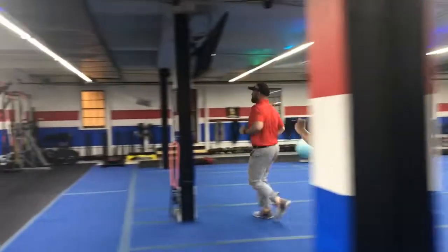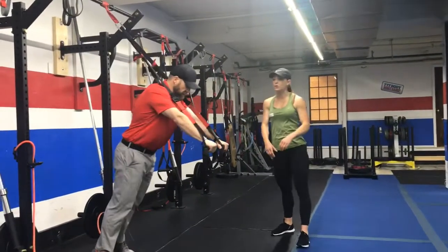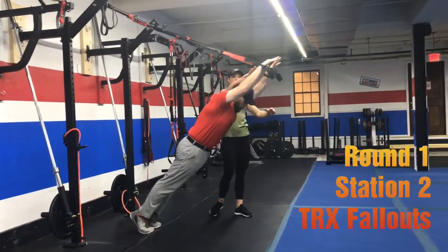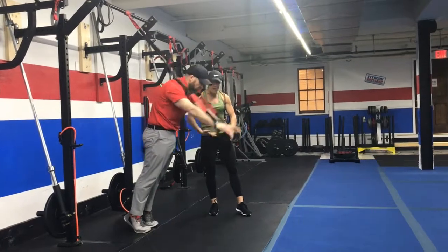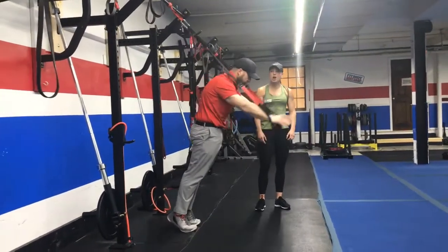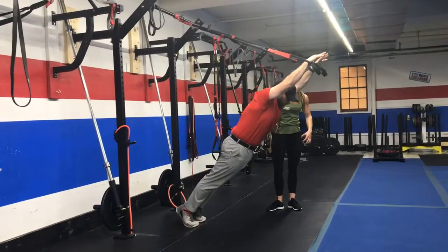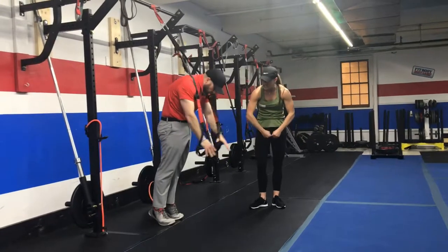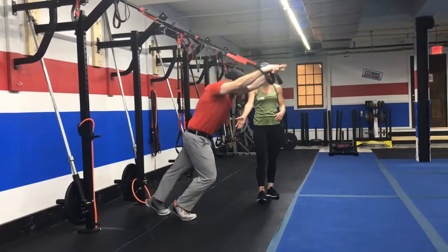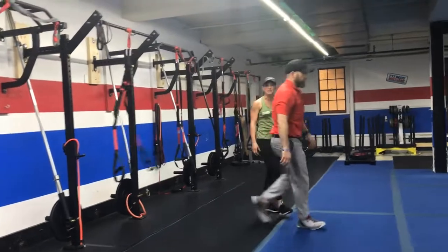Station number two, over here on the TRX, we're going to do our TRX fall out. Face out towards the blue floor, arms out in front of you, on your toes, core engaged. Take those arms up overhead, then pull them down and get a crunch in here. Straighten out, pull your arms into your stomach and crunch. Use your core to pull back in. If you need to decrease pressure on the lower back, you can have one foot out in front of you, still crunching as you pull in.